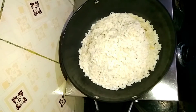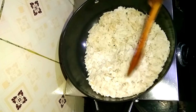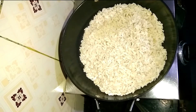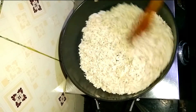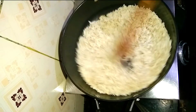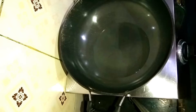Here we will make 3 or more portions. If you want it, we will take a big pot and put it in there.